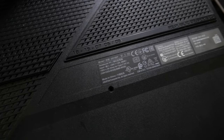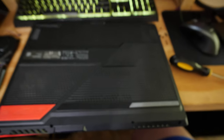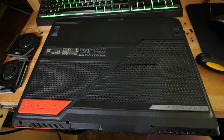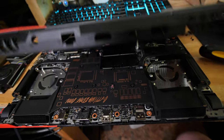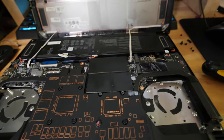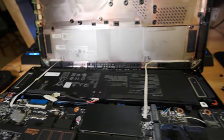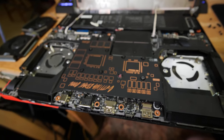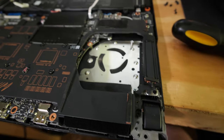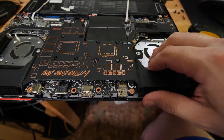Dear Asus, this laptop — this G513QY that you have placed in front of me — has me deeply concerned. You have been my favorite laptop brand for many years. Unfortunately, when I open this thing, get annoyed at these little tiny cables that go to God knows what, and then remove the fans on this overheating laptop that doesn't have anything in the heat sinks, and I lift this up, I get a little worried.